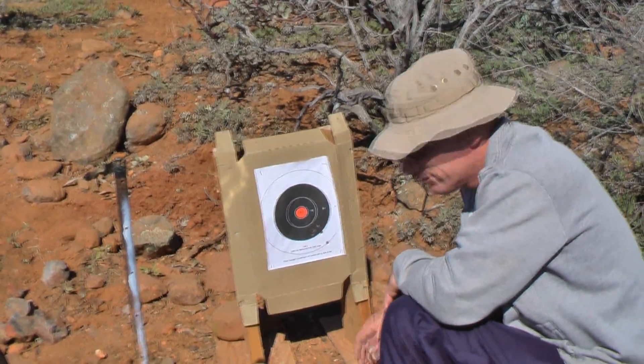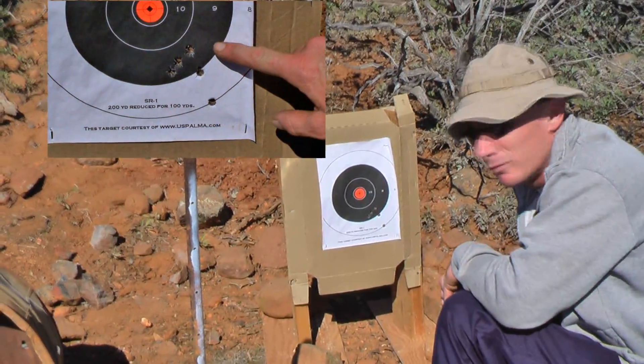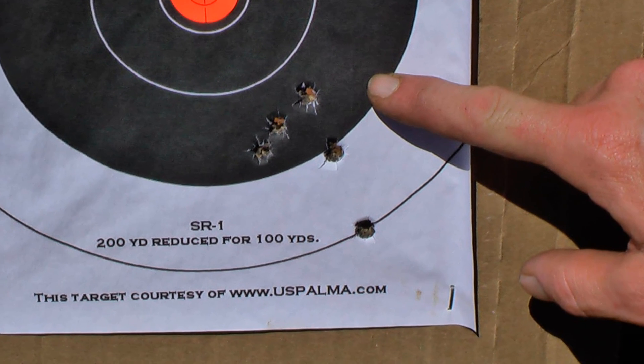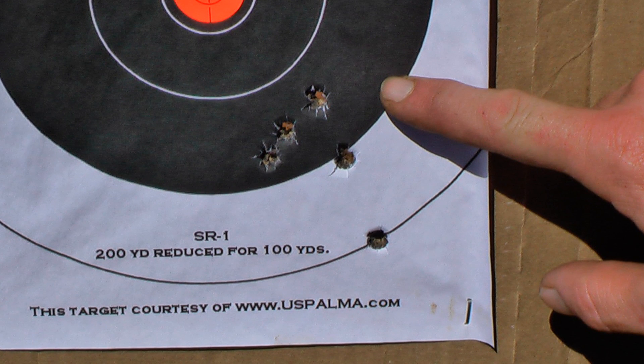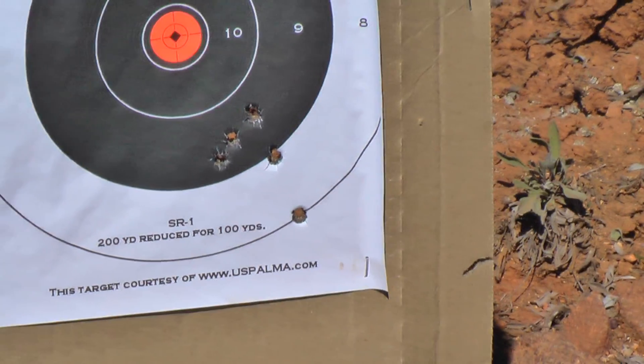Here we are — five rounds. That's not bad for our first test load. Let's see what 43 grains does. I'm going to give it just a slight bit of elevation, maybe two clicks to compensate for the drop at this distance. I'm happy with this, but it'll get better.